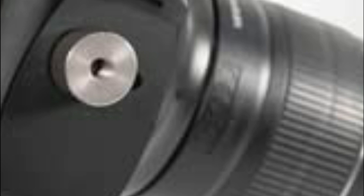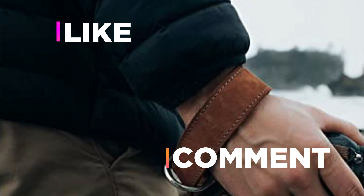Hope you found this video helpful in finding the best camera hand strap. If you found this helpful, please give a like. Comment your opinion and tell us which one is perfect for you. Subscribe to our channel to get the latest updates on different product reviews.